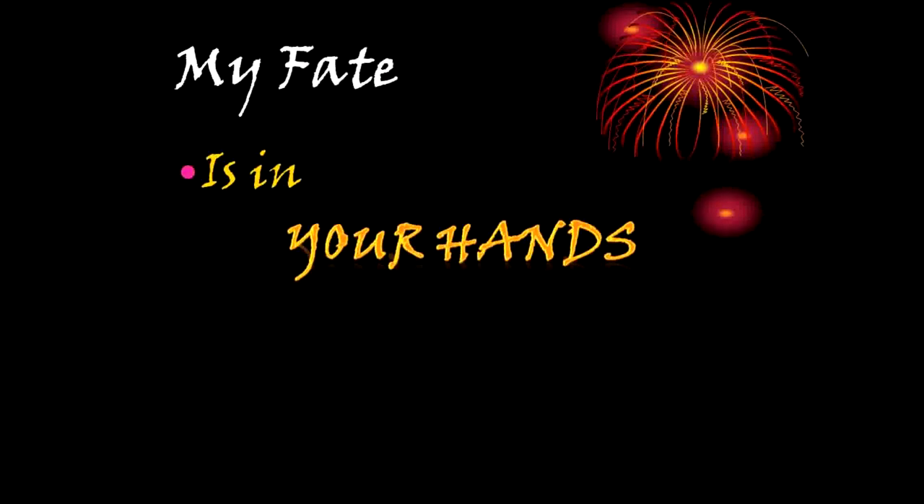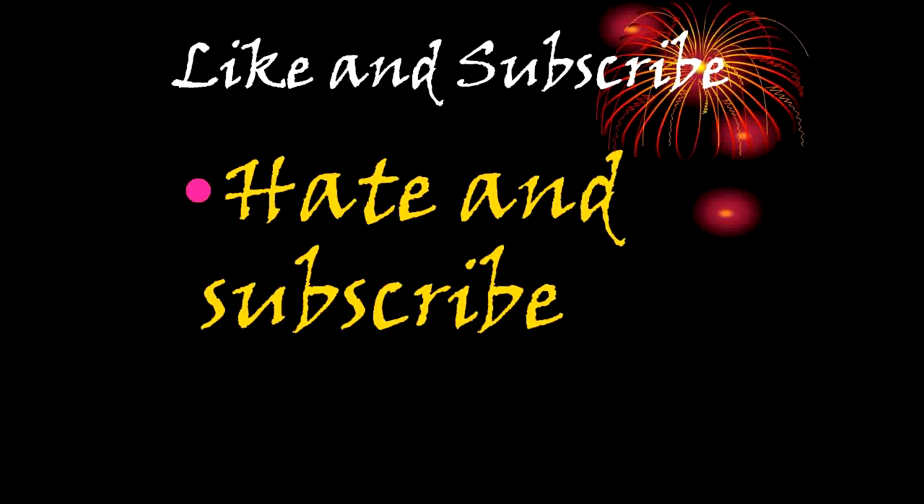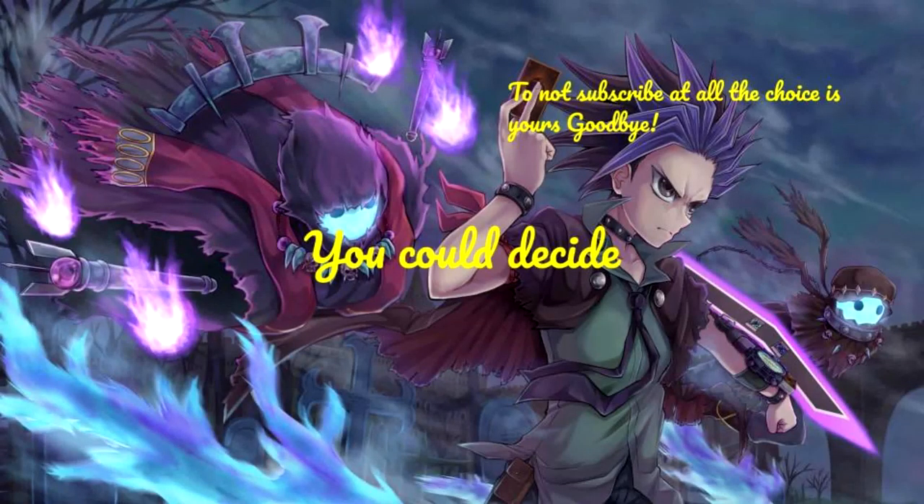My fate is in your hands. Like and Subscribe. Or hate and unsubscribe — you could decide to not subscribe at all. The choice is yours.